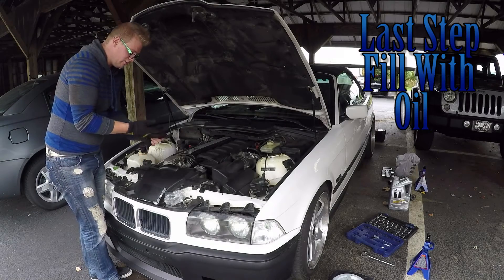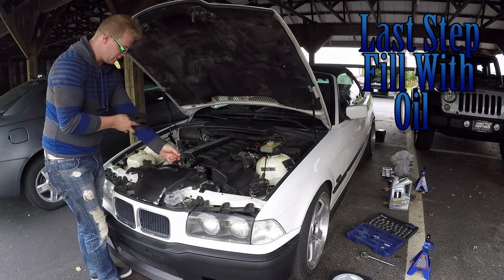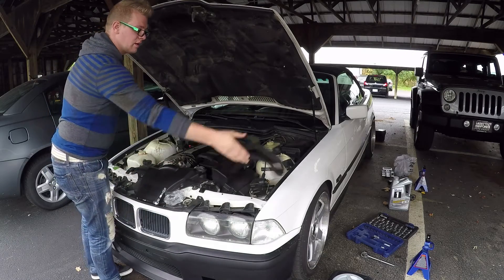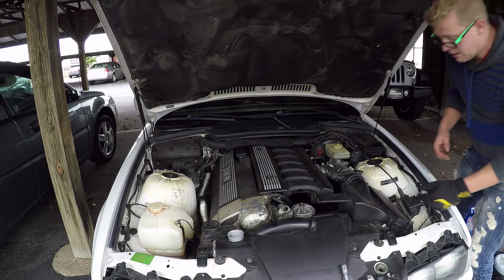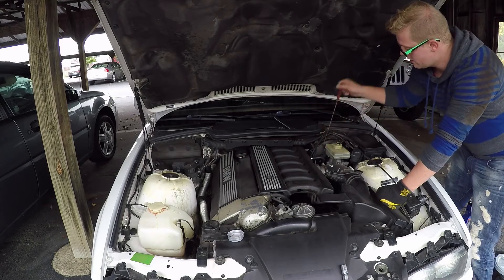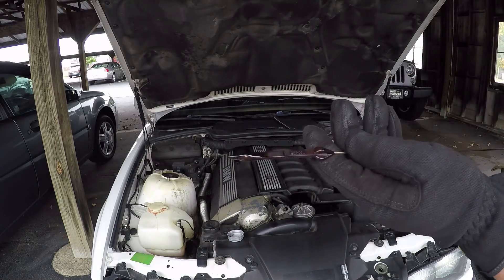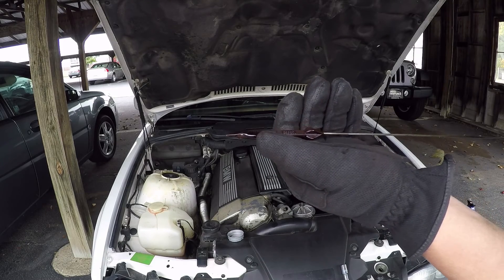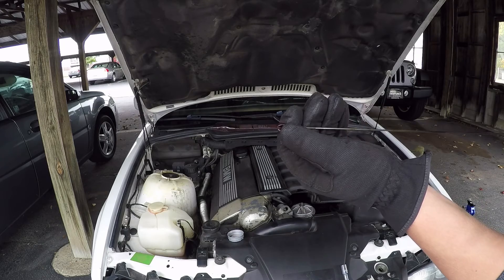Alright, so that's how you do an oil change. Always figure out how much oil your car needs and get that much. Once you've filled up your oil, check your dipstick — make sure you are at the correct level. You should have two lines; as long as you're in the middle, you're good. And we're in the middle, so we're good.